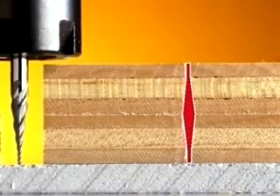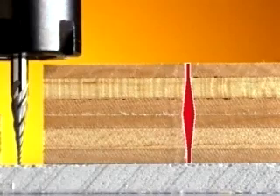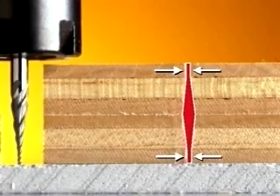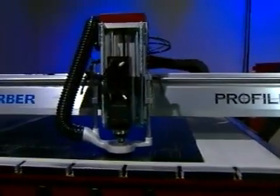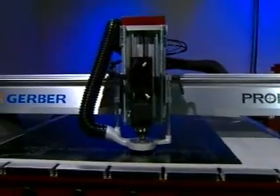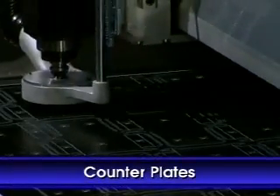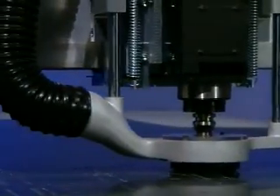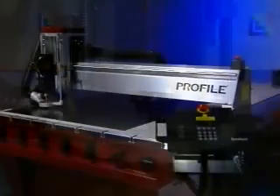A cutaway view of the Gerber RPM board reveals a kerf resembling a diamond with straight parallel ends. These parallel ends provide a much larger contact area between the wood and steel rule. In addition to its breakthrough cutting and kerf technologies, the Profile easily handles the precise crease channel cuts on phenolic counterplates. Consistent depth of cut is ensured via the machine's exceptionally level and true cutting surface.